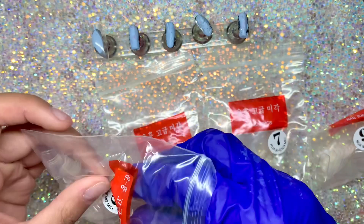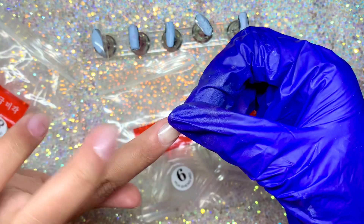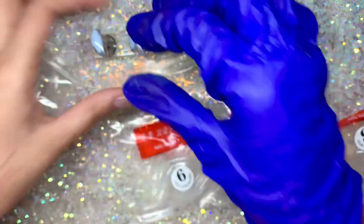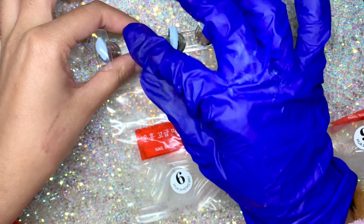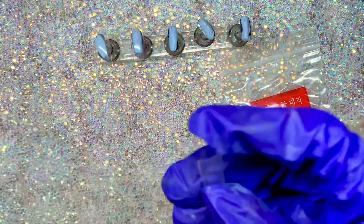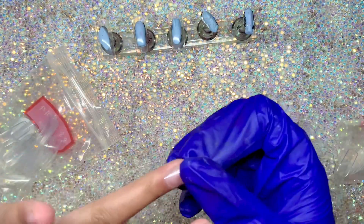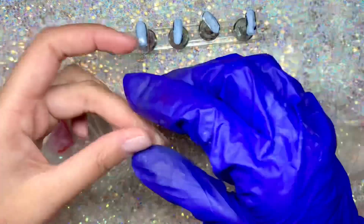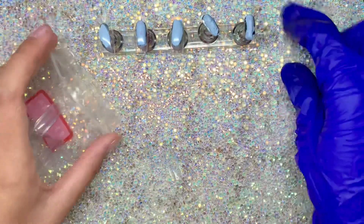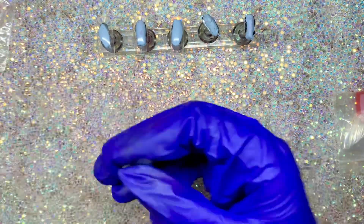These are my sizes — for the thumb I'm a five, for my pointer I'm an eight. When I measure my nails I just make sure it fits from sidewall to sidewall, and that's pretty much it. You can obviously cut these and make them shorter, or you can buy longer ones as well.